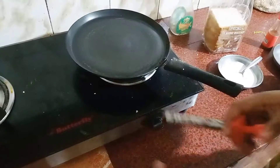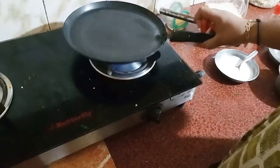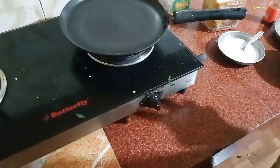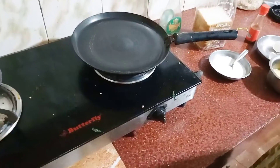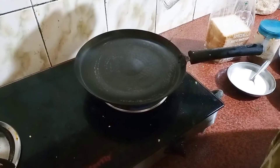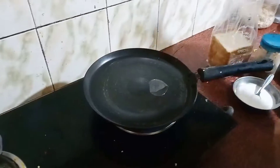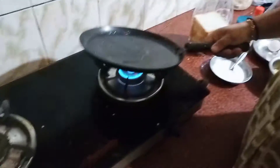Now we are going to put a pan in the gas stove. We are going to make an omelet. We will put this in a small bowl.